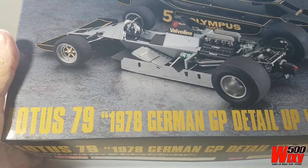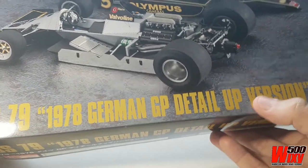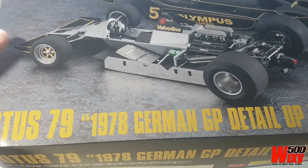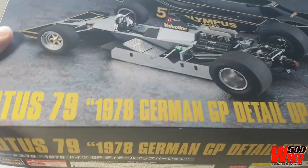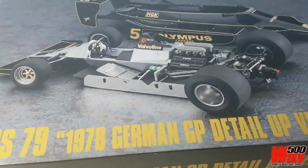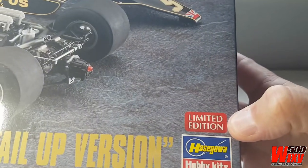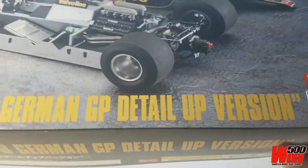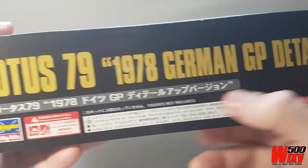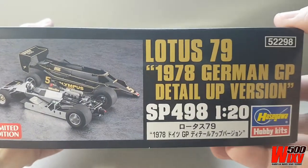The new part of this release is that it's the Detail Up version — there are extra parts to provide a higher level of detail on this build. The Lotus 79 was originally released by Hasegawa in about 2010, and then there was a re-boxing done just a few years ago of the same event, the German Grand Prix of 1978. This is a new release with the extra parts. Now it says here that it is limited edition, but I have not found anything that says what the limited edition is or a certain production number. I can't read the Japanese on the box, but I can't find anything to say how limited this is.